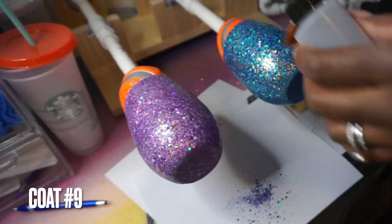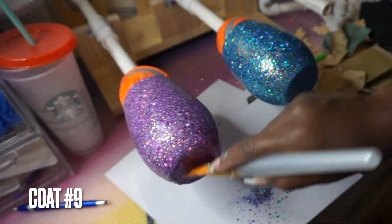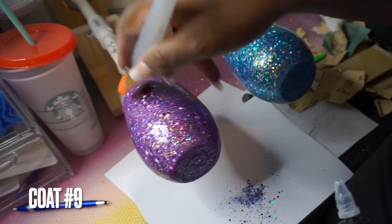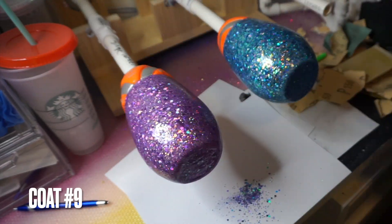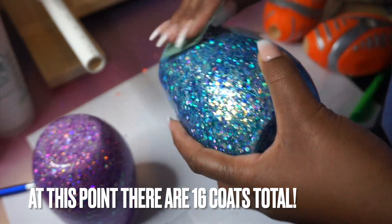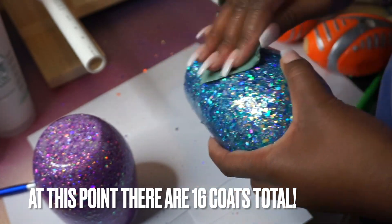We're just gonna keep going — it's very repetitive. Each coat takes about a minute or two per glass and then you walk away. The only annoying thing is you have to come back every few hours to recoat. It was the weekend so sometimes I'd forget and realize it had been four and a half hours. After another seven coats we are at 16 total layers on this cup, and this is the point where you want to start sanding seriously for smoothness.